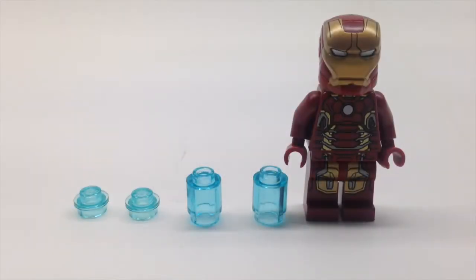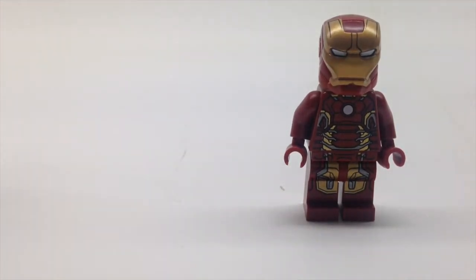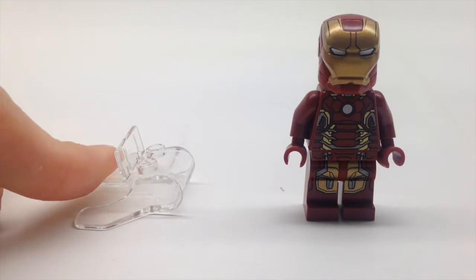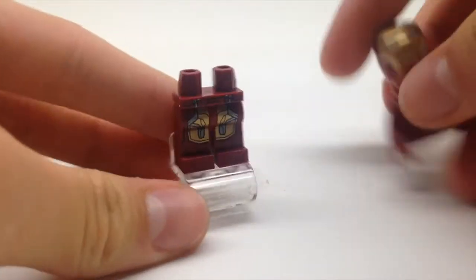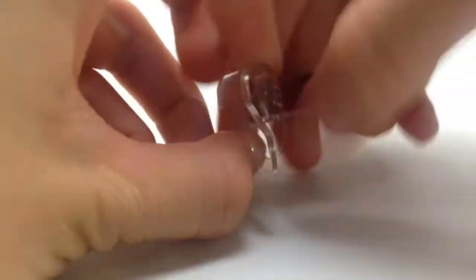There's a new suit of armor in every Marvel movie Iron Man appears in. This time he comes with the Mark 43 suit and a super jumper piece — it's clear plastic and bendable. You put Iron Man on it, press it down, and off he goes flying. But I do not really like this super jumper — it also removes Iron Man and it gets stuck. Kids would have trouble taking it apart, like I am right now.